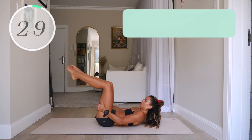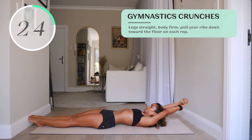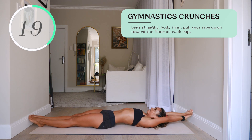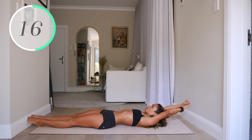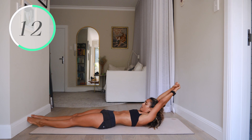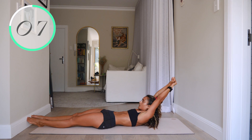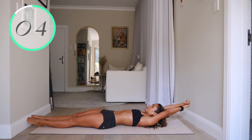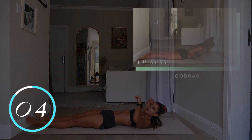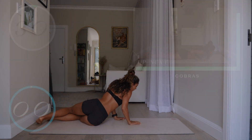Number twelve, gymnastic crunches. This looks easy but when you're doing it, it's difficult. Keep your legs straight, body firm, and pull your ribs down towards the floor on each rep.